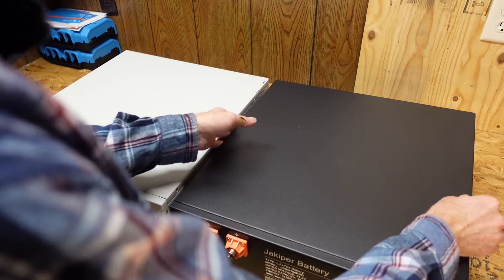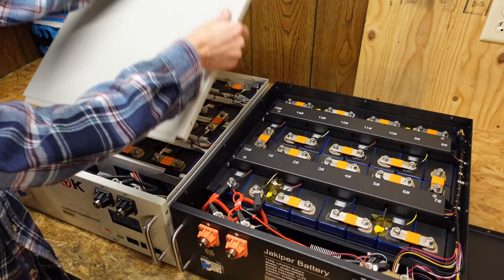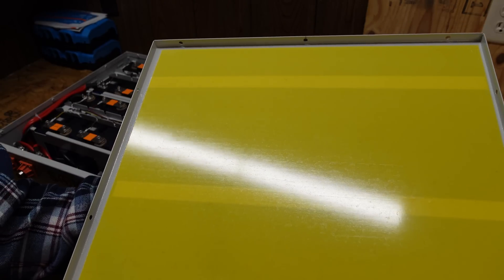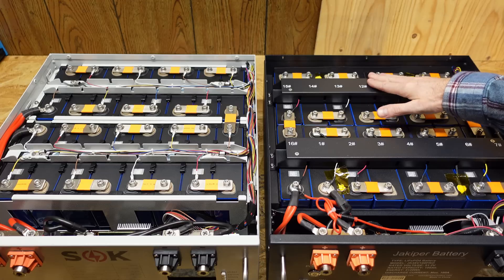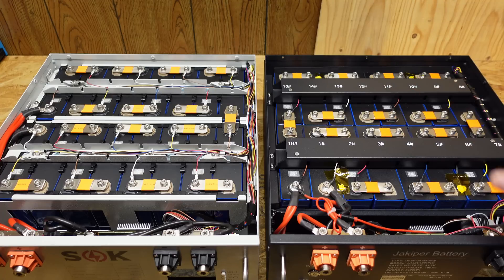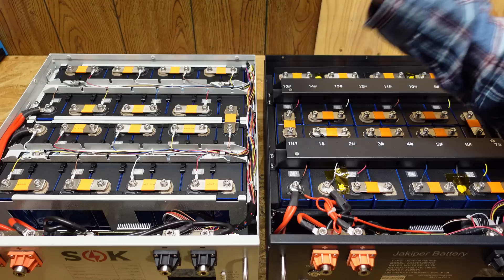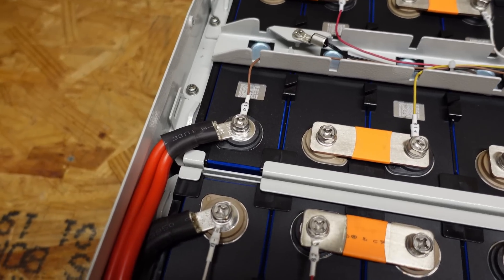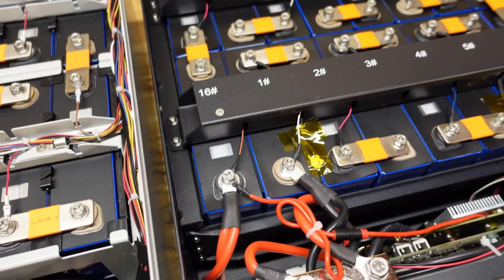Taking the Jackoper cover off, it's just a steel cover with nothing on the inside. The SOK cover has a layer of epoxy board on the inside to add some extra insulation. Looking inside the batteries, the Jackoper has two metal bars going across the top of the cells, which likely prevents the lid from ever coming in contact with the cells even if crushed from the top. On the SOK, the epoxy board is just an added level of protection the Jackoper doesn't have. One key difference: on the SOK, the positive and negative exit the left side; on the Jackoper, they exit the lower left side — so the cells are oriented in a different fashion.